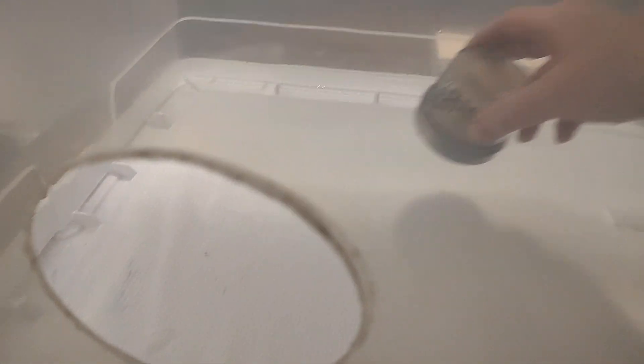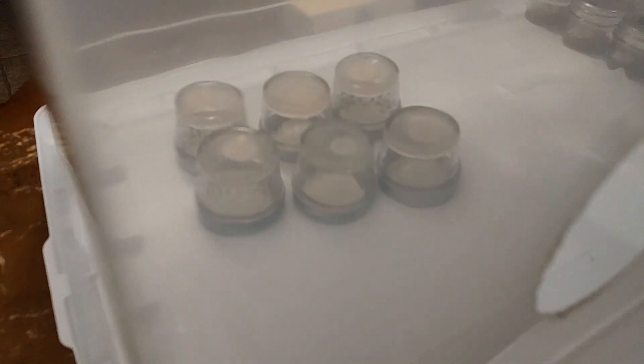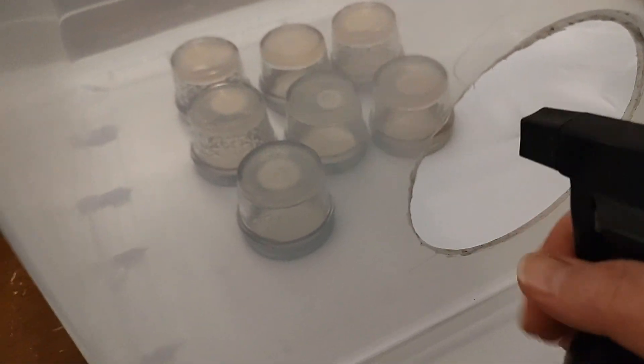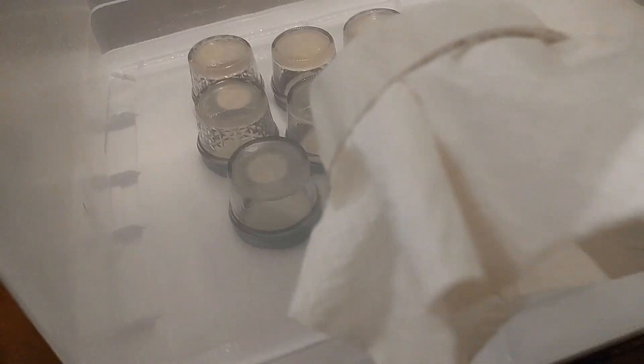I'm going to clean this side with this paper towel and take those out, but for right now I'm fumigating. I'm going to put what's going in next so I load it while it's super saturated. 91% alcohol is what we use. This is an actually incredibly requested video, so I'm glad I could do this for you. This is what's next, and then I like to take the paper towel and do like this.